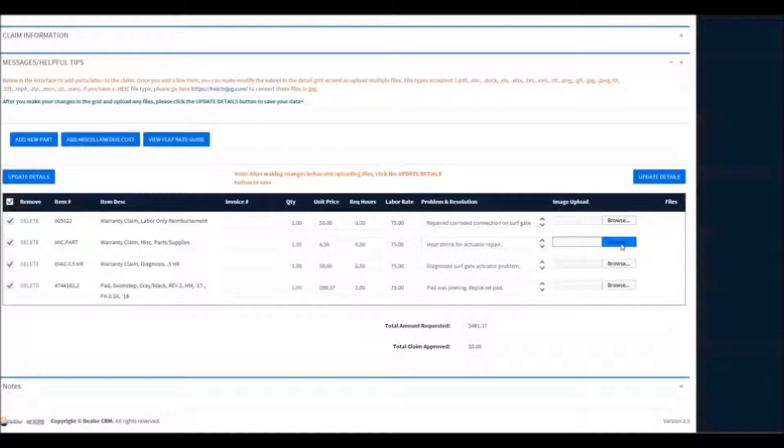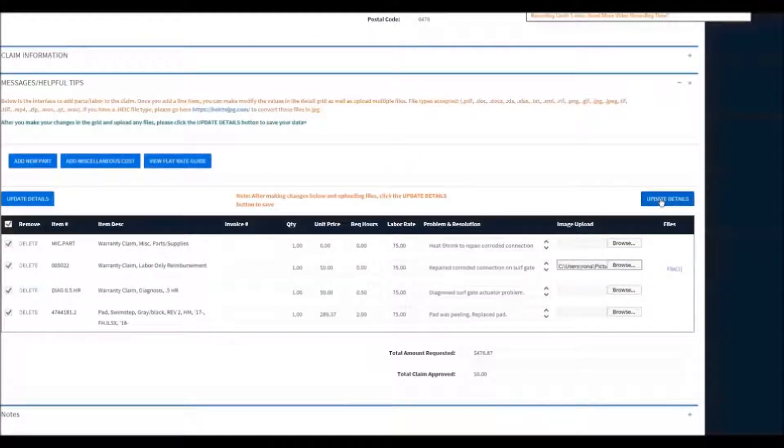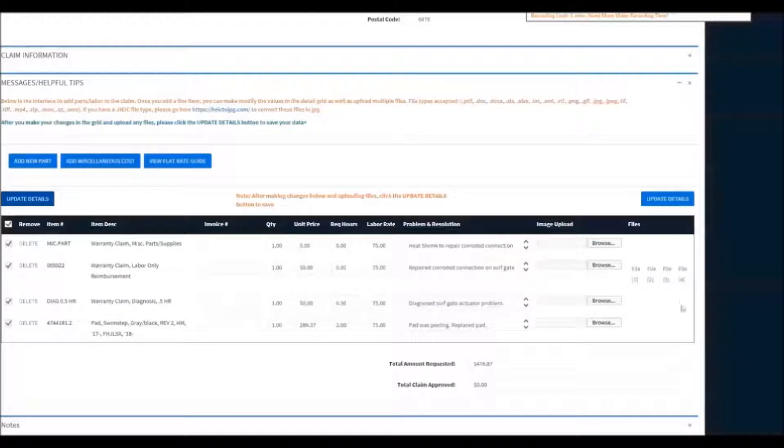If you need to attach documentation, you can click Browse, select a picture or document one at a time or multiples, then hit Open. Then hit Update again and it will upload these items to the claim. As you can see, they are now attached.